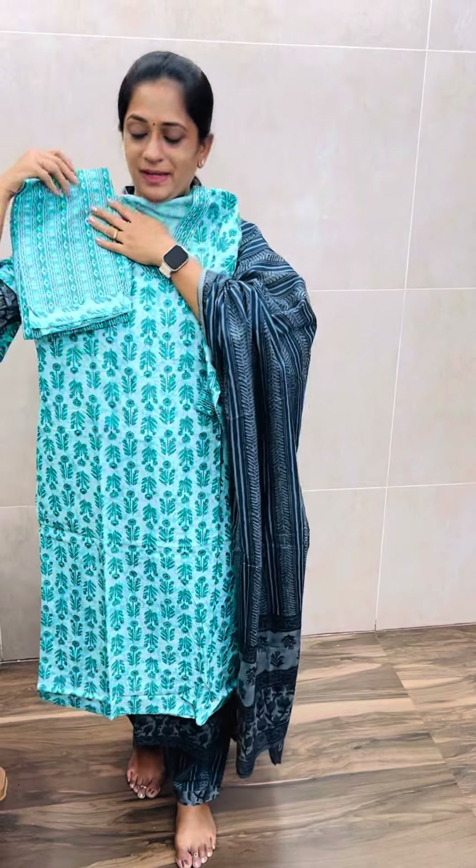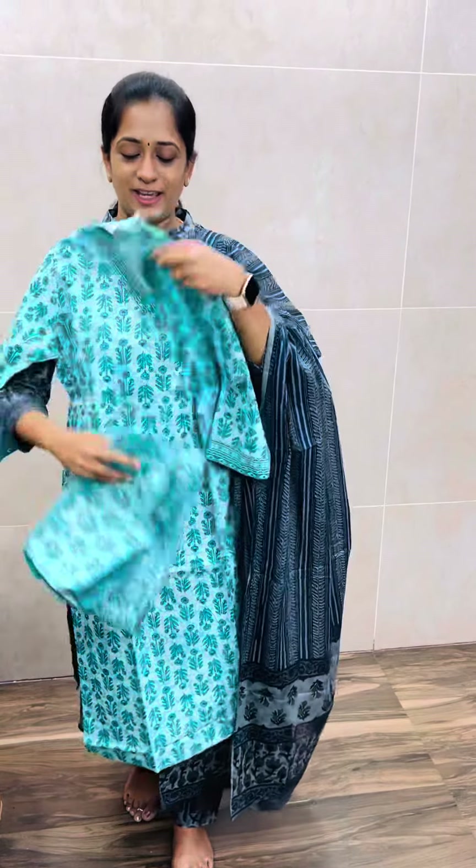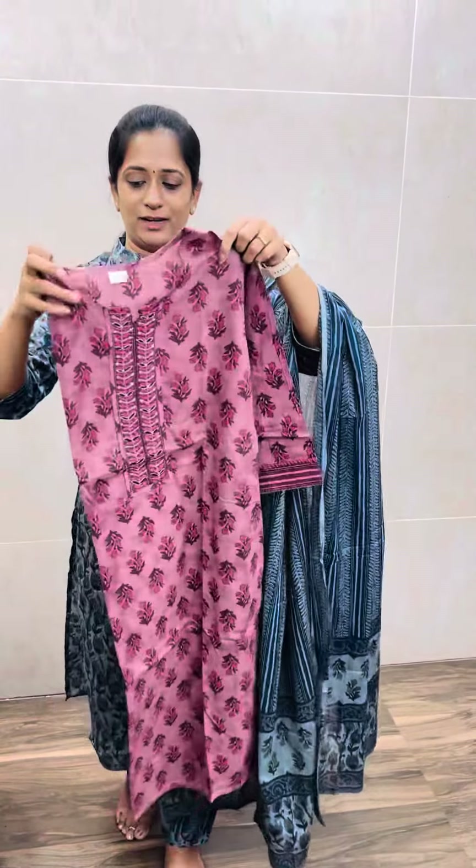It is a top and bottom set. Next, it is a kind of purple shade — a plum shade. It is a beautiful light plum color, as you can see.